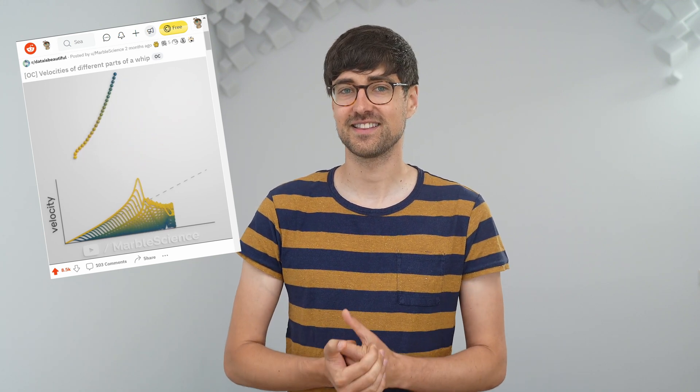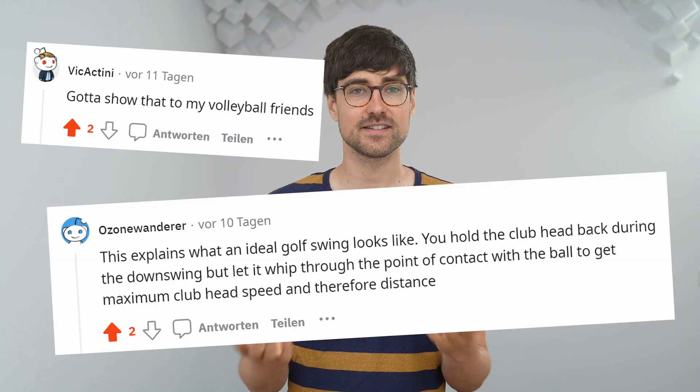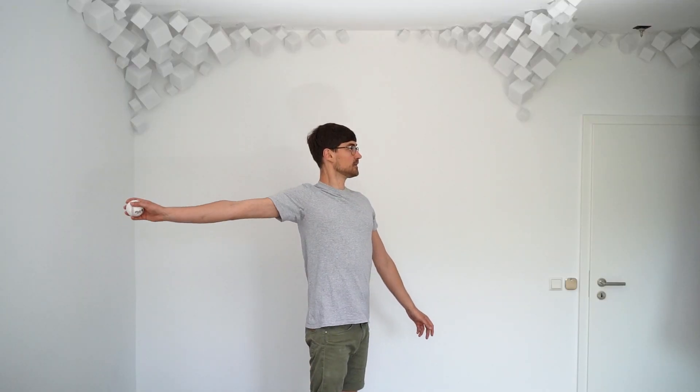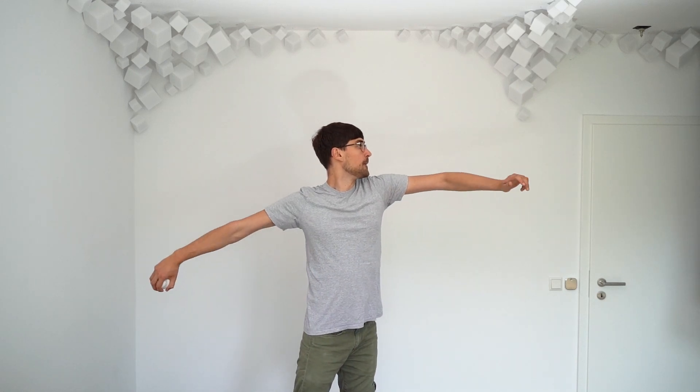I thought this nicely and beautifully showed how whips work, but I didn't really understand the full implication of this simulation — I mean, who cares about whips? I put it up on Reddit to share it with other nerds, and interestingly people made comments like 'gotta show this to my volleyball friends' or 'this explains what an ideal golf swing looks like.' The Reddit community didn't really appreciate these comments, but I thought they were amazing, because that was when I realized that everyone cares — or everyone should care — about whips. Let's simply take throwing a ball as an example. I could throw like this, but that's not how I do it. Through thousands of trial and error attempts in my youth, I arrived at this form.